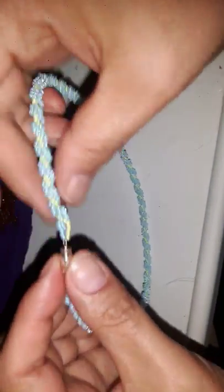Hello everyone, thank you for tuning in to another video from Emerald's Beadwork — our beading masterpieces. Today I'm going to teach you about the spiral necklace.